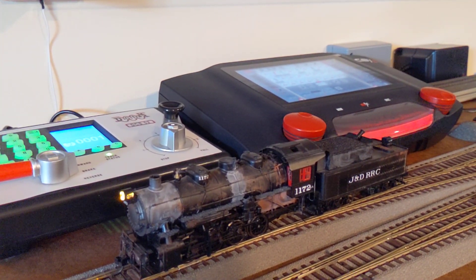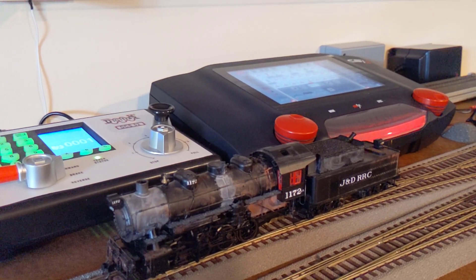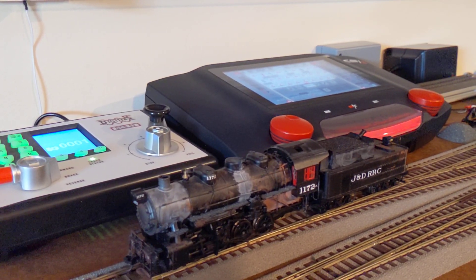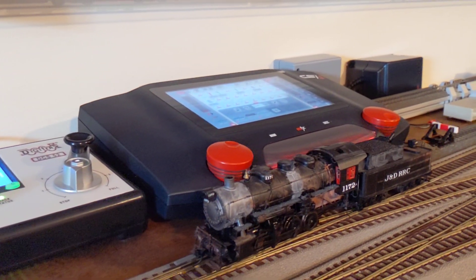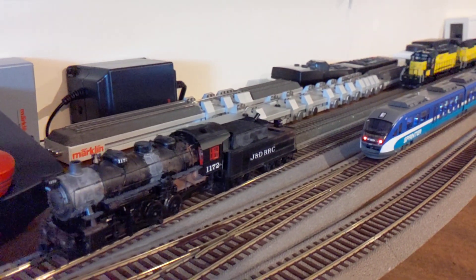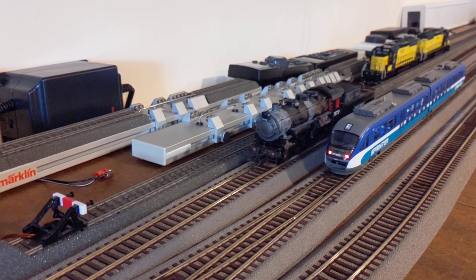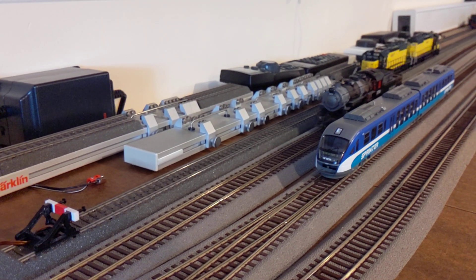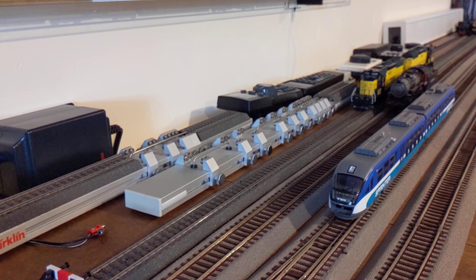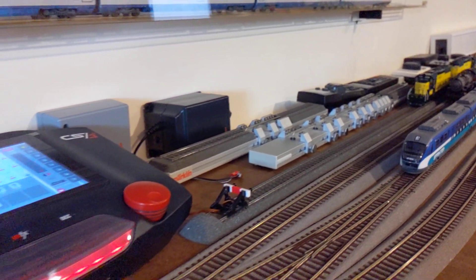I'll turn the power off when it's going near that engine, so we'll see. Clear experiment — turning the power off. See the lights turn off on that Sprinter, and that steam engine is still going. Man, that's phenomenal! Oh, here we go.